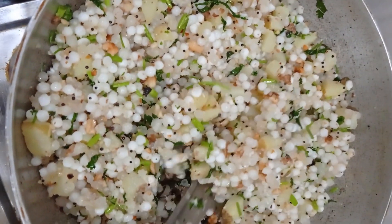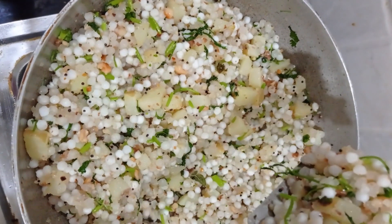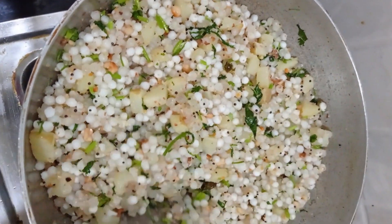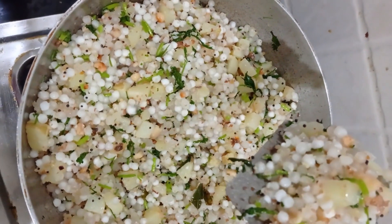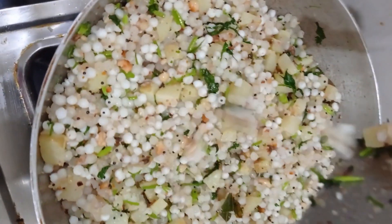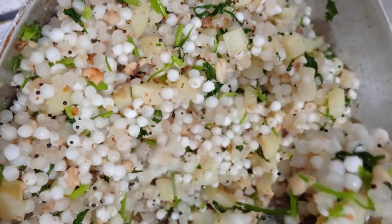Hello everyone, welcome to Greenies Kitchen. This is a simple and easy recipe that we have to cook for 1-2 days. I am doing this recipe today, so let's see how we cook it.